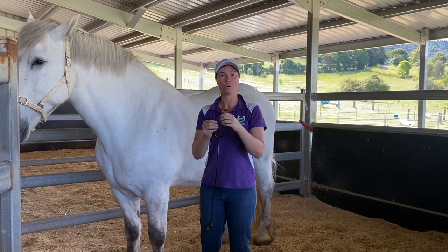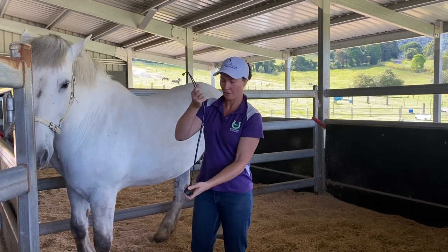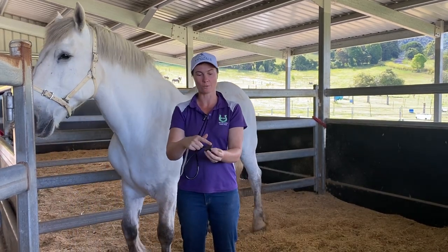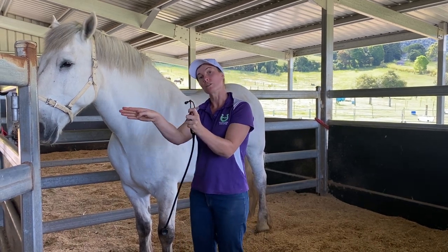Your stethoscope has your earpieces and of course your piece at the end to listen for your horse. Please note, the large part of your stethoscope goes on to what you want to listen to and your earpieces need to point outwards.